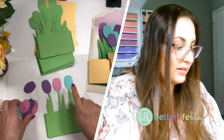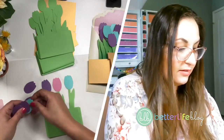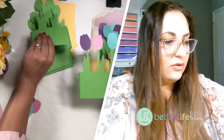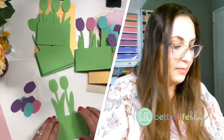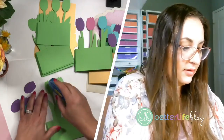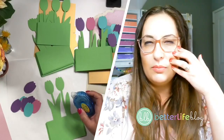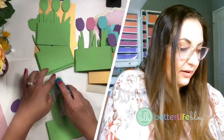This is not in Design Space — you can import it into Design Space, but this is a file available to my VIP Crafters Club members for the month of March. They would download it and you can open it up in Cricut Design Space. There is a link — if you go to betterlifeblog.com/tulip-card you can check that out there.